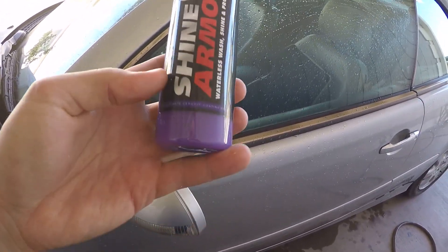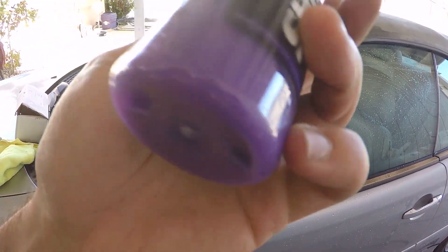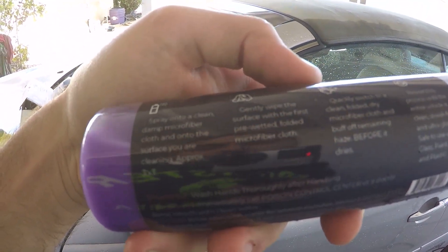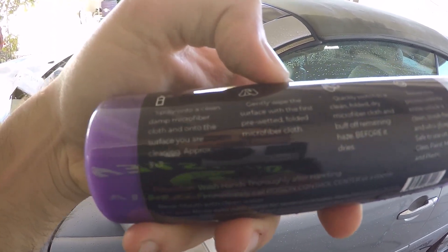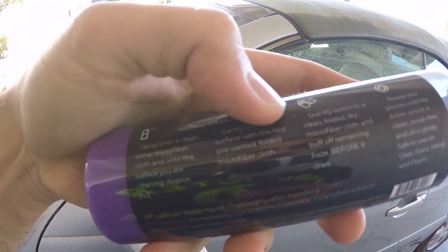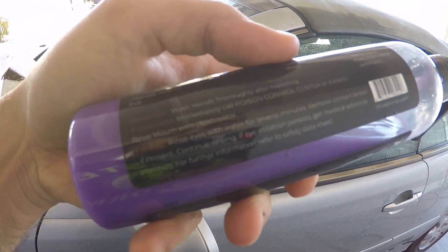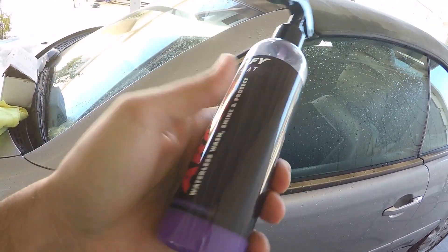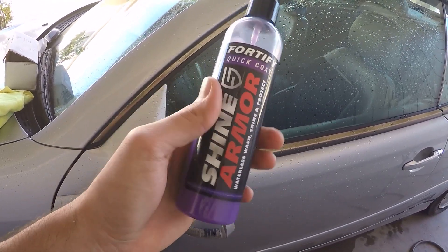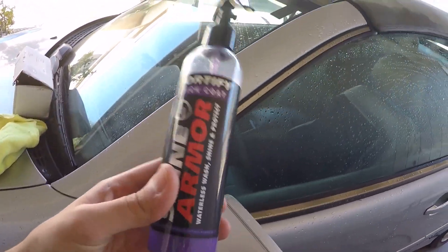I'm not sure how big this bottle is exactly. Here are the directions: spray onto a clean surface, wipe off, then switch to a clean folded dry microfiber towel — which is what we did here. With two microfiber towels, I believe this is about twenty dollars. I will link their website in the description below.